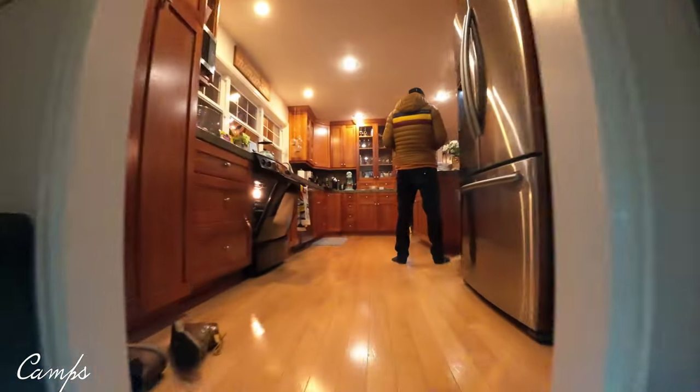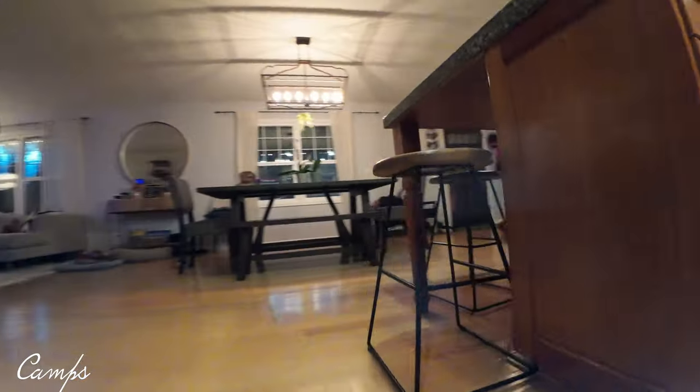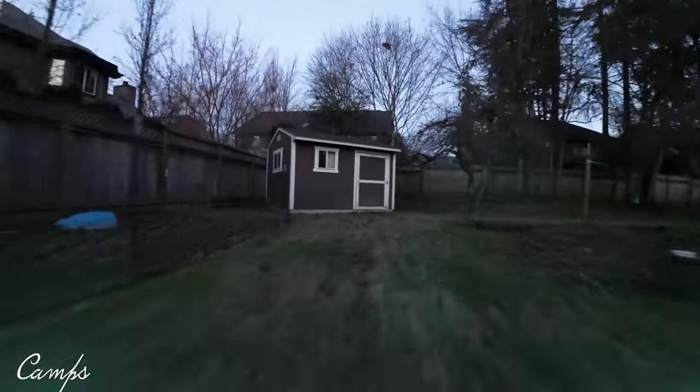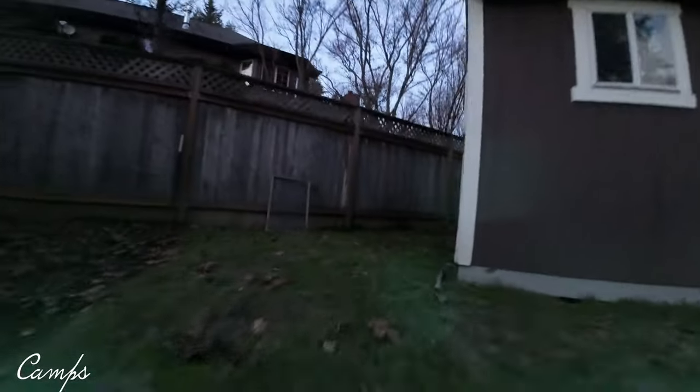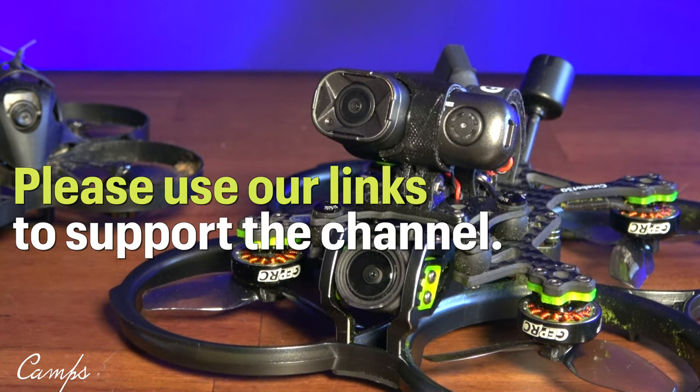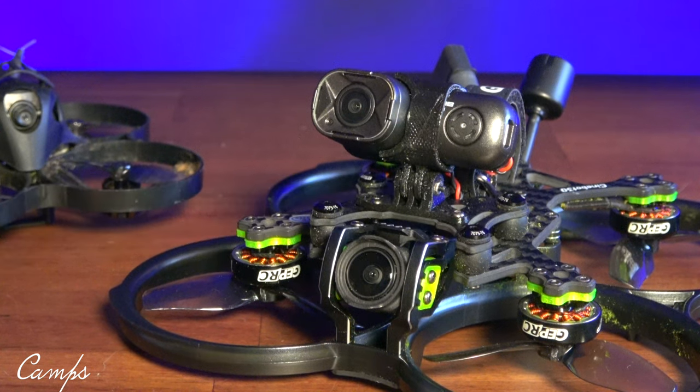It's funny — some guys say if a reviewer likes something he's a shill, and if he doesn't, he's a hater. But it is what it is on the channel. It's a decent little camera for 16 grams — 89 bucks, love it or hate it. I appreciate you for watching; give us a thumbs up and please subscribe, and I'll see you on the next one. I'm going to get more coffee — take care, bye bye.